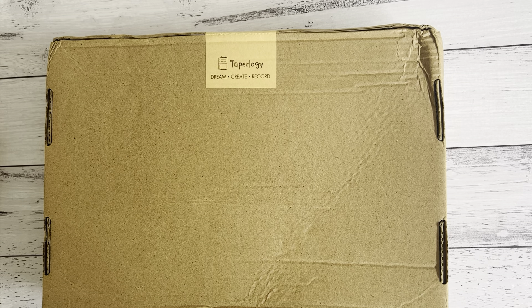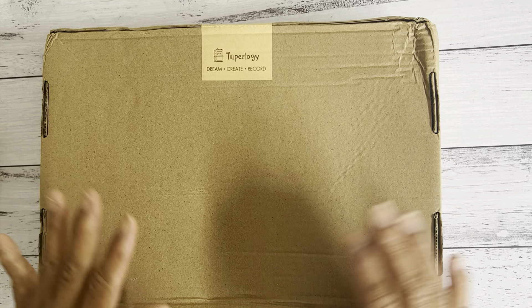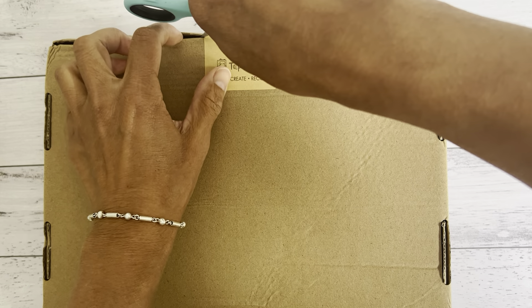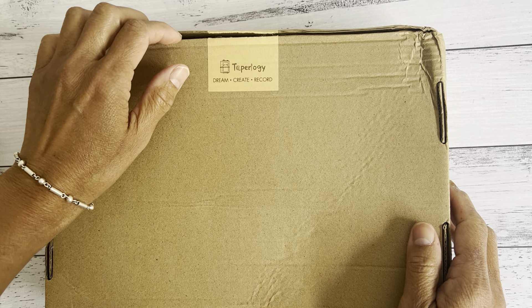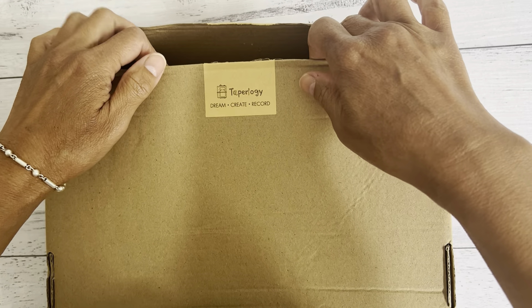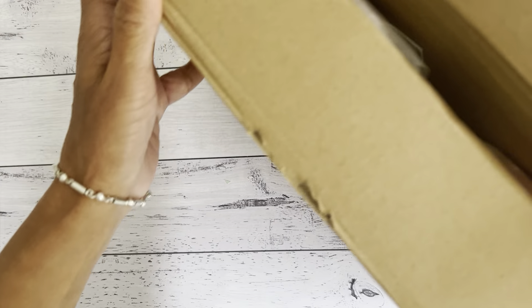Hi everyone, it's Sandy. Thank you for joining me. I received my package from Typology and I'm really excited to do an unboxing and share with you what's inside the box. I'm going to put down below the link to Typology and all the items in the box, along with my discount coupon code, so take advantage of that if you're interested in purchasing anything from Typology's store.